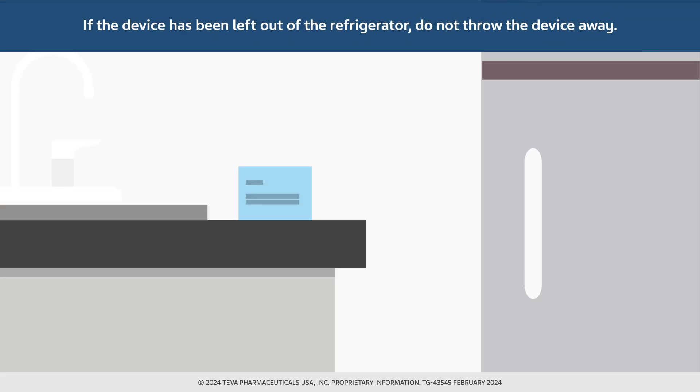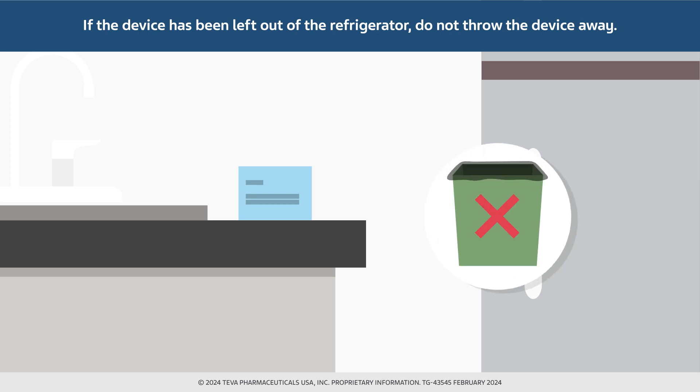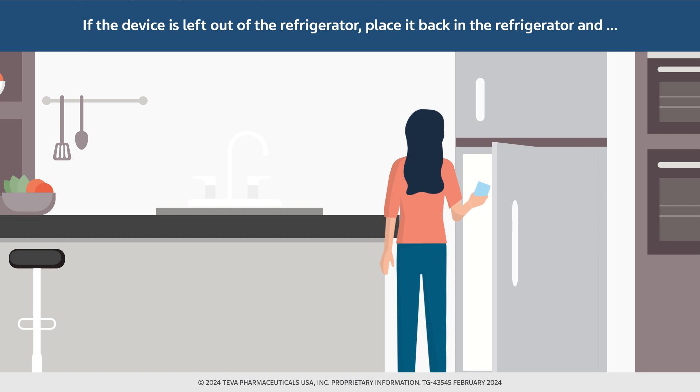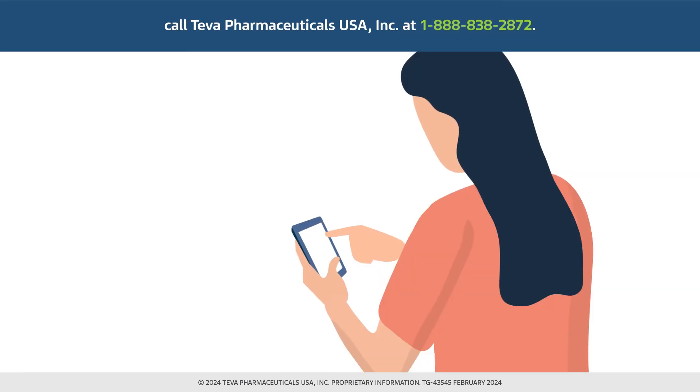Additionally, if the teraparatide injection delivery device has been left out of the refrigerator, do not throw the device away. Instead, place the delivery device back in the refrigerator and call Teva Pharmaceuticals USA, Inc. at 1-888-838-2872 for assistance.